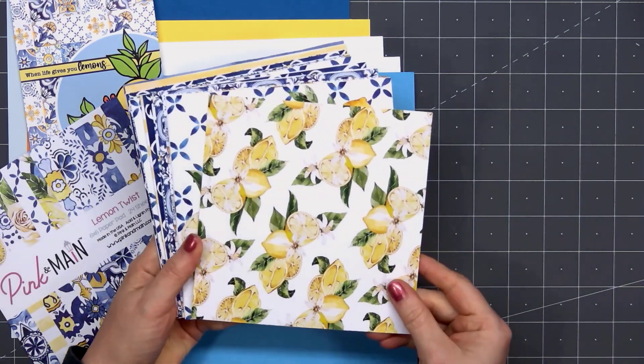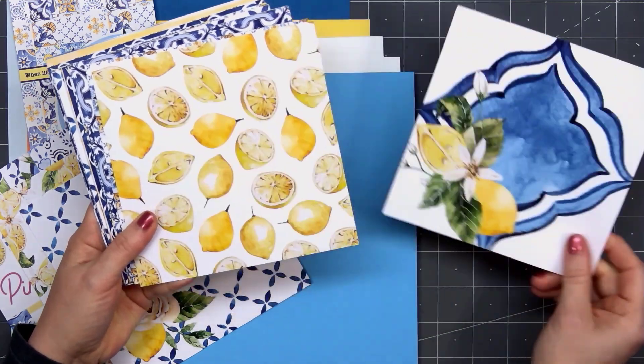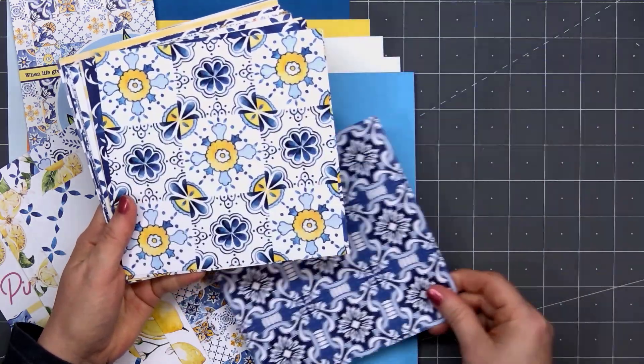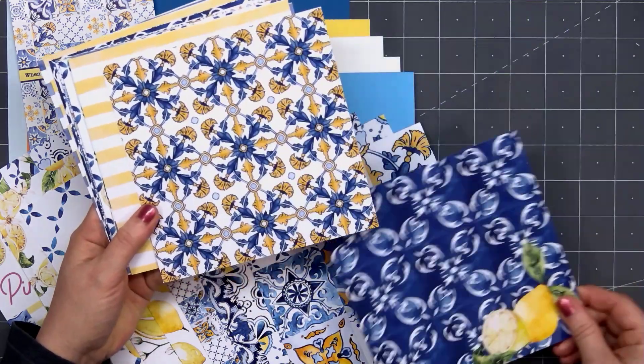The next item is the 6x6 paper pad, called Lemon Twist. There are 24 sheets of double sided papers. I'll flip through these quickly so you can see all the beautiful designs. Many of the designs have a beautiful tile look — you could cut those apart or keep them together on a card.